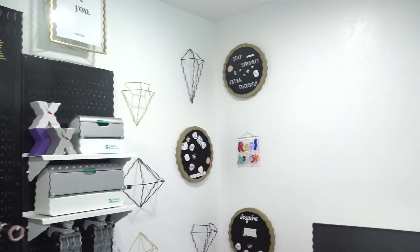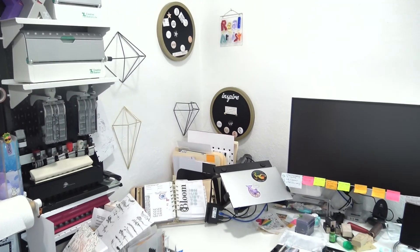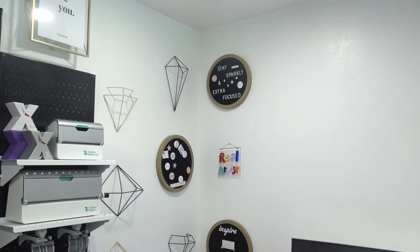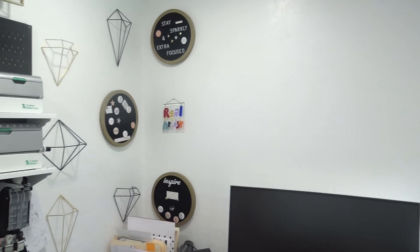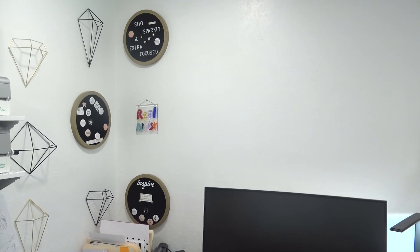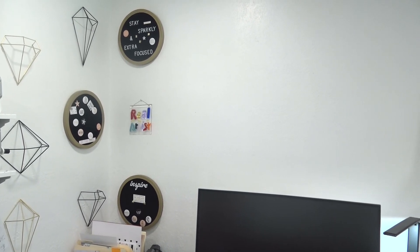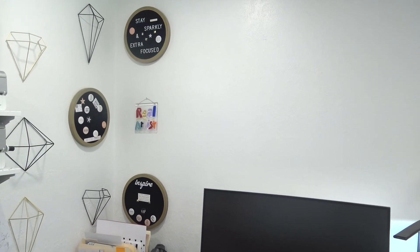And here we have the final product — just a nice little inspirational corner for my studio by my computer. That blank space will probably be filled in an upcoming video — stay tuned. See y'all later, bye!